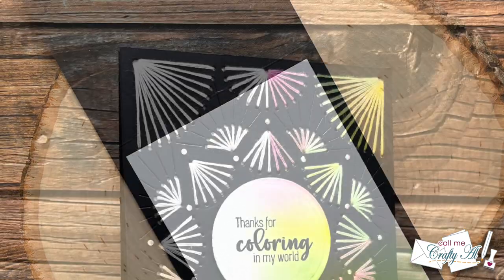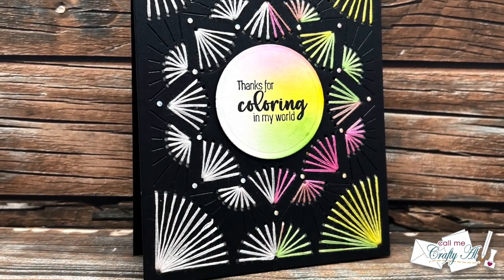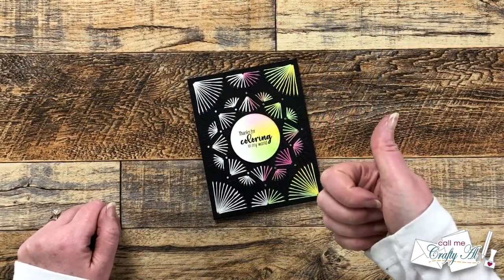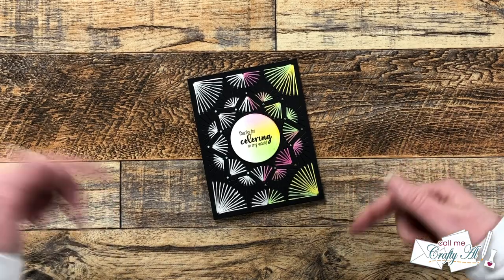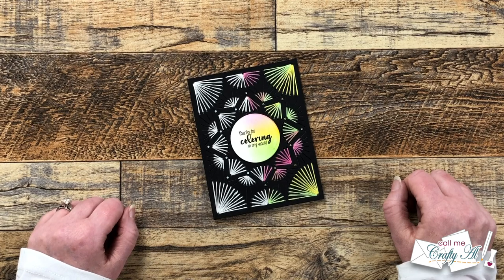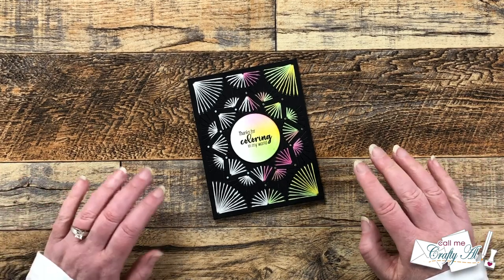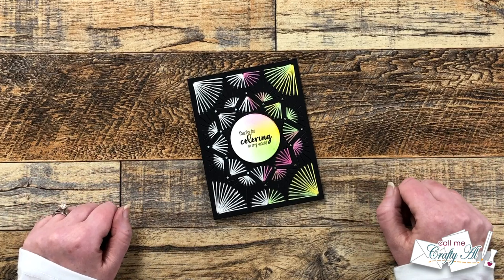I hope you enjoyed seeing how I made this Wednesday inspired card. If you did, a thumbs up is appreciated! Let me know in the comments if you've watched the Wednesday series and whether you enjoyed it. For me and my family we are definitely looking forward to season two. Until my next video, I hope you're all having a crafty day — bye-bye!